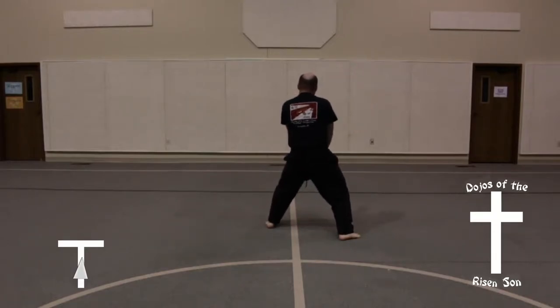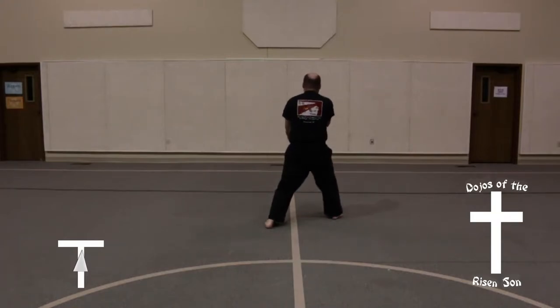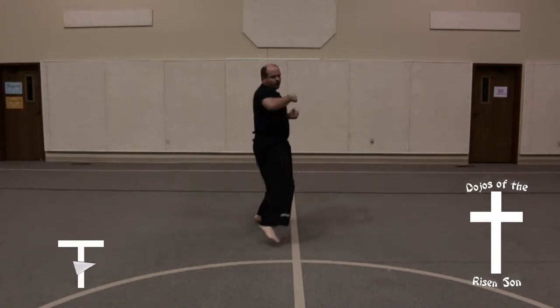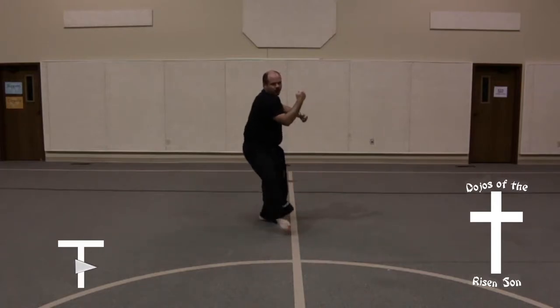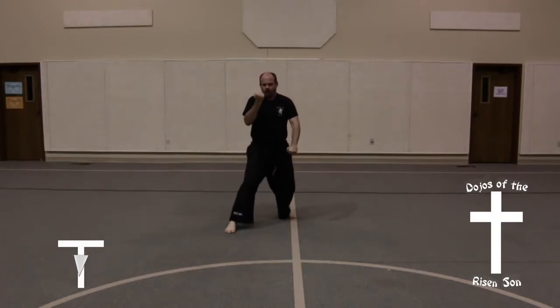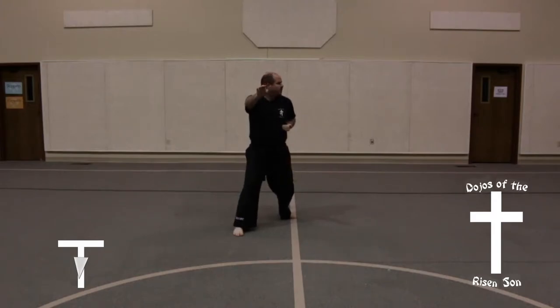Step out with your left foot in a front stance, double palm block. Step forward in a right front stance, double palm block. Look behind you, bring your right foot up in a snapping motion, land in a side stance, back fist. Right foot slides out to a front stance, double inner forearm block. Hop back into a low block.